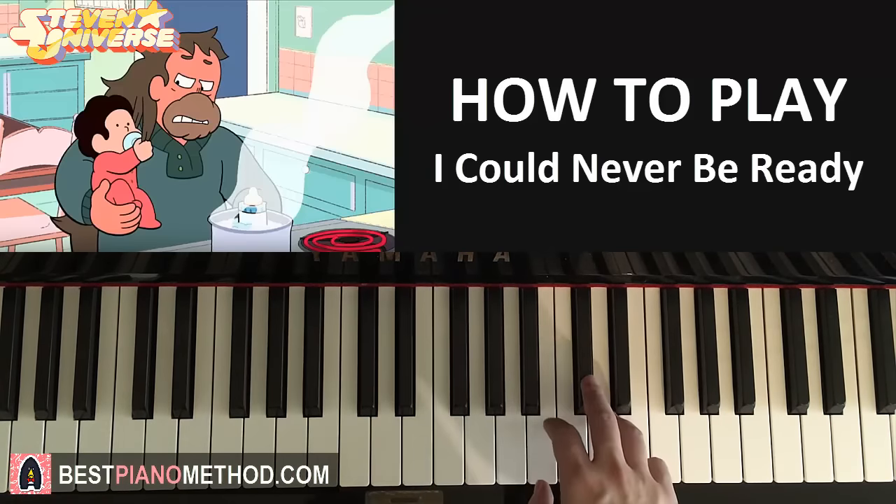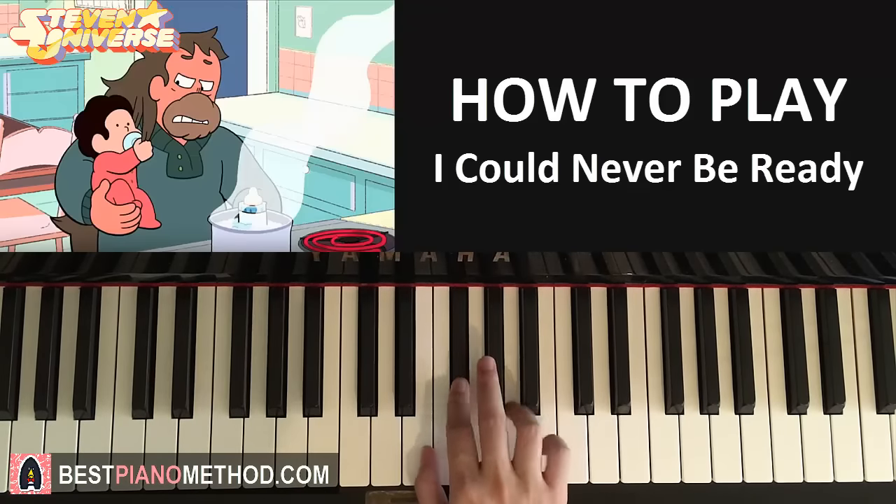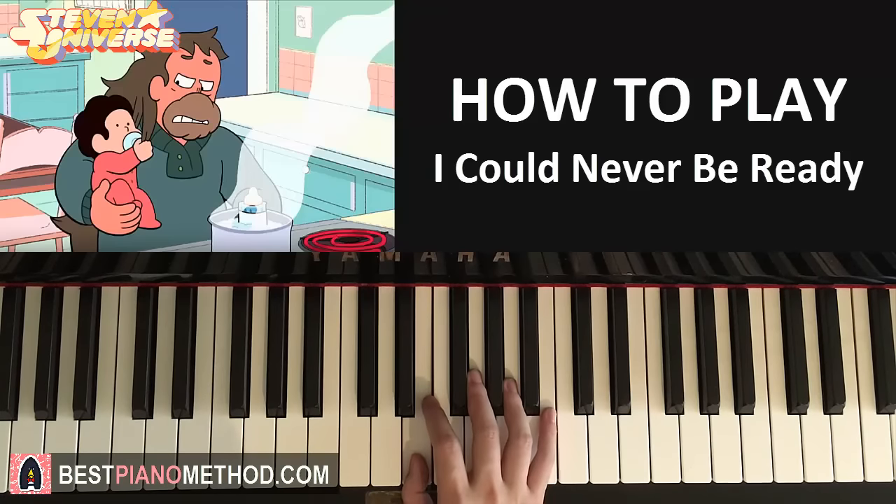One more time. So it goes: C-sharp, B-B, A-B, B-F-sharp, A-E. Like that for the right hand.